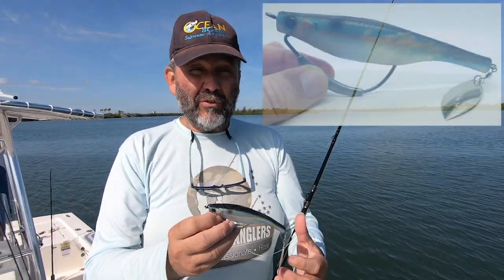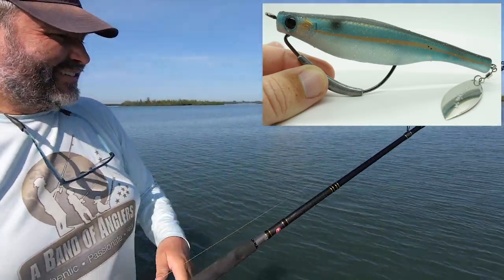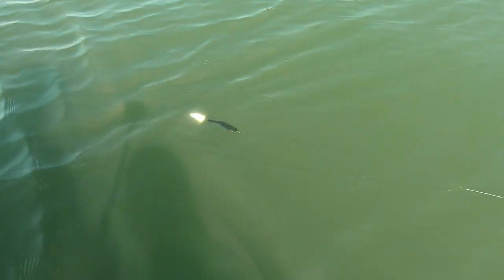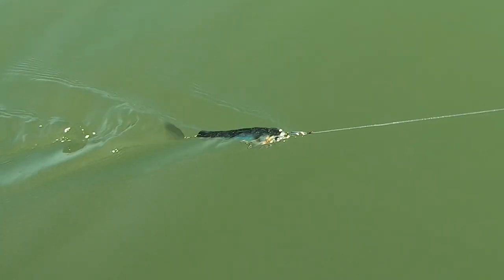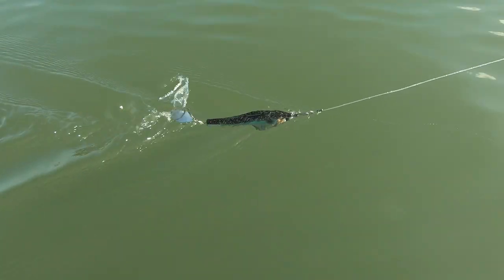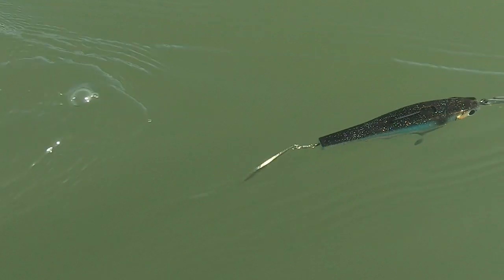So this new 7 inch size is of course heavier, allows for longer casts, and it's a bigger profile when predators are looking for bigger bait. Let's have a look at the action. Look at the fish going deeper, but look at the beautiful action we do have. You go faster and you can bring it on top and make that wake. You just need to find the right speed and the right forward angle to make that topwater wake with the Dart Spin 7. Or you can use a non-weighted hook and it will purely stay on top and do the wake all the time.